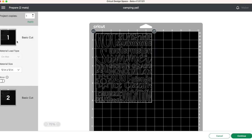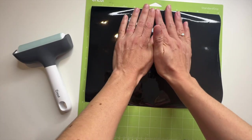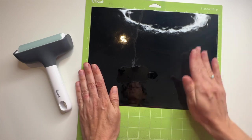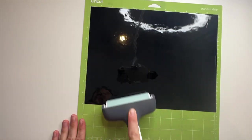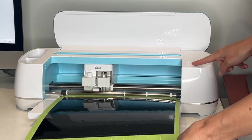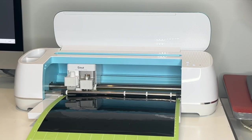Let's go ahead and click on that first mat again and click on continue. We're gonna select our base material which is premium outdoor vinyl, and then place our vinyl on our mat. You can smooth it down with a brayer to make sure your vinyl is stuck to your mat well and you're getting out all those little bubbles, and then go ahead and stick it in your Cricut machine and have it cut out.